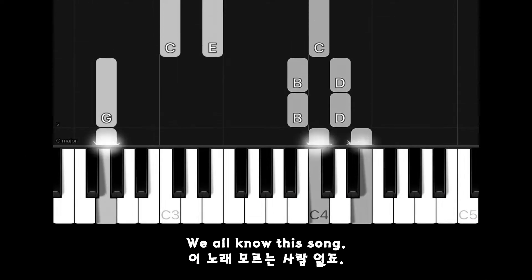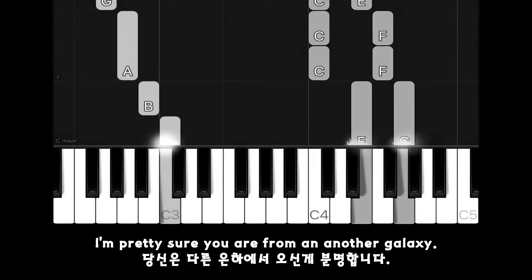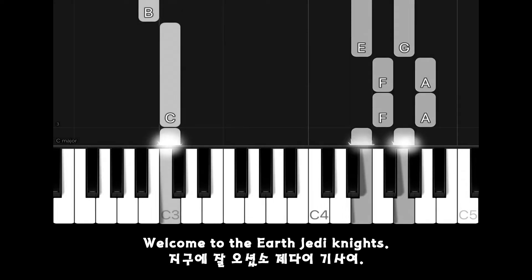We all know this song. If you don't know this, I am pretty sure you are from another galaxy. Welcome to Earth, Jedi Knights.